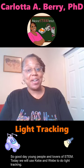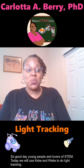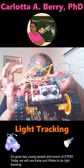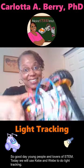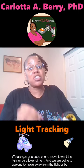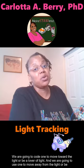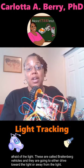Good day, young people and lovers of STEM. Today we will use Keebee and Weebee to do light tracking. We're going to code one to move toward the light — to be a lover of light — and we're going to use one to move away from the light, to be afraid of the light.